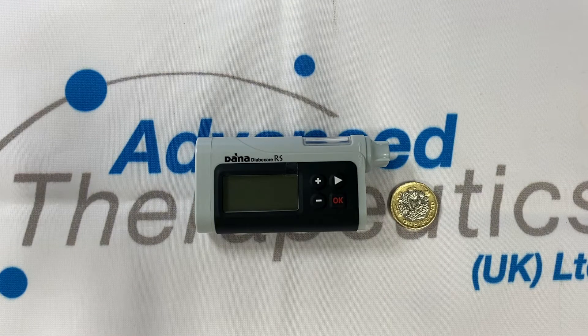It's packed full of features with a bolus calculator allowing you to deliver instant, extended or dual pattern boluses, a minimum basal rate delivery of 0.04 units an hour and increments of 0.01, four basal rate profiles available to program, and temporary basal rates ranging from 0 to 24 hours and 0 to 200 percent delivery.